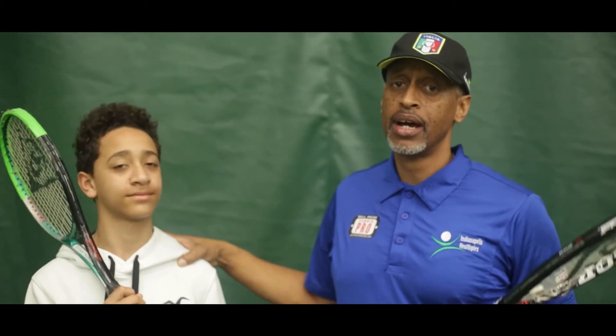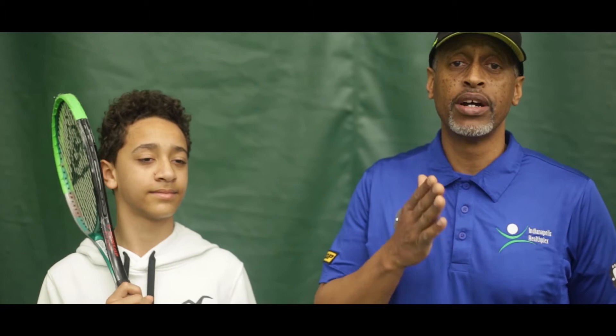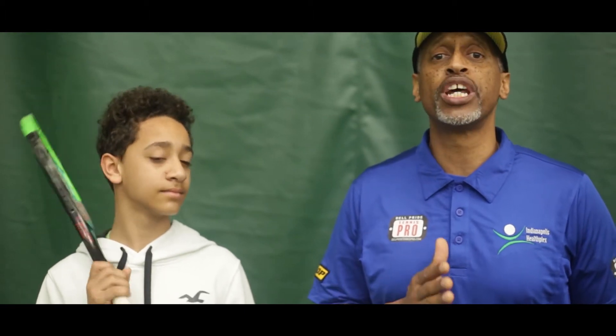How can I practice my serve, Coach, when I can't play tennis, when I don't have a tennis court, when there's no net? How can I work on my serve? It is the most important shot in the entire game of tennis. And you're never too young — I've got three-year-olds working on this — to start doing it right.